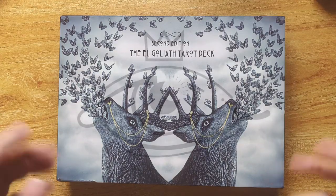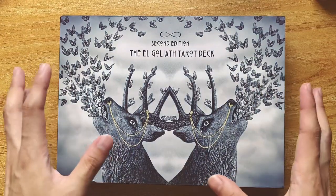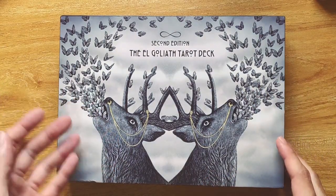Hi friends, welcome back to my channel. If you're new here, I'm Caspar the Boy Diviner and I have another walkthrough for you guys today. Today I'll be covering the El Goliath Tarot deck, second edition.